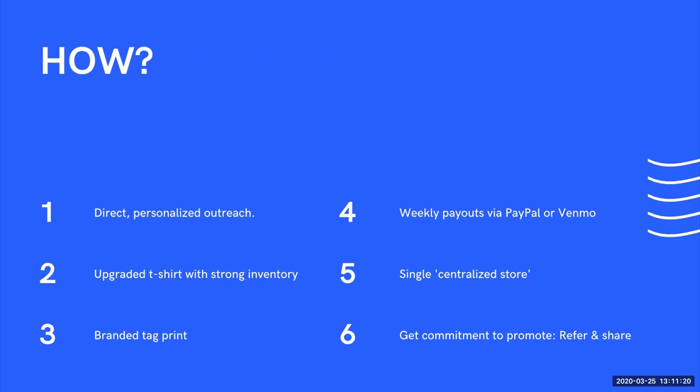You want to upgrade a basic economy garment to something that's premium — that's going to activate people to participate and build in premium value with the product itself. Sloan points out you want to find a premium garment that has strong inventory positions right now. Be mindful of your suppliers' inventory levels and warehouse distribution capabilities to make sure they're not impacted before you commit to a specific product and SKU as part of this program.